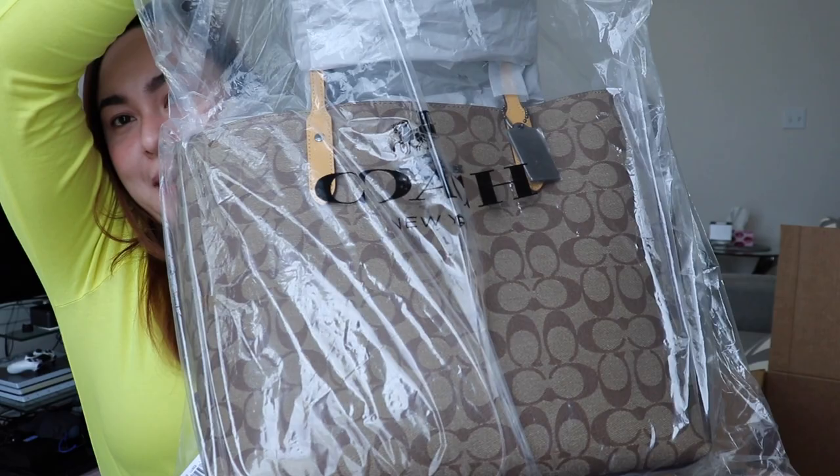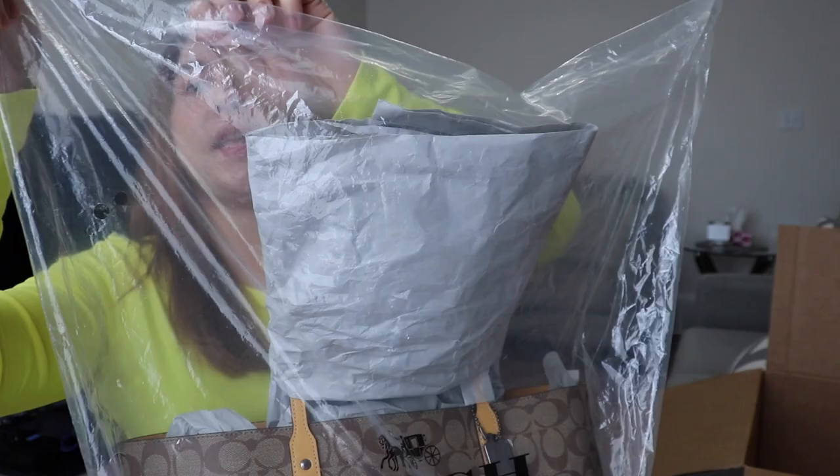Let's check the bag now. Here's the tote bag, guys. Let's open it.